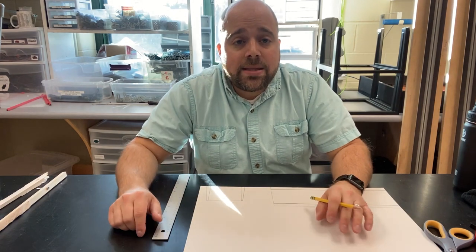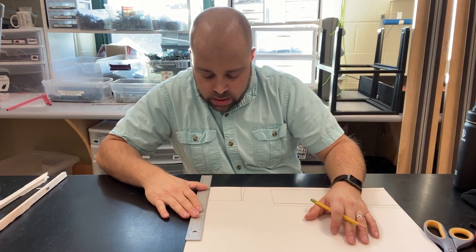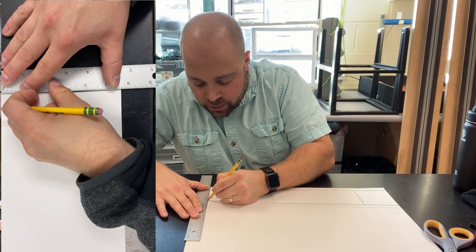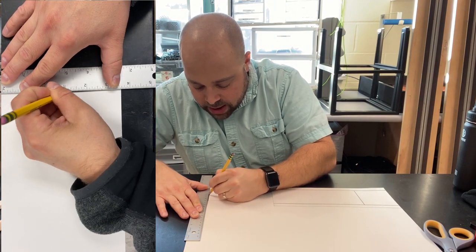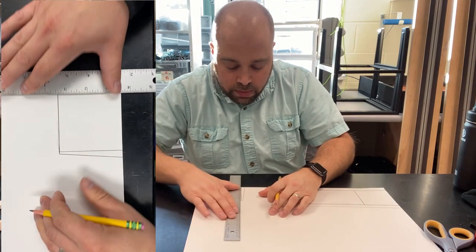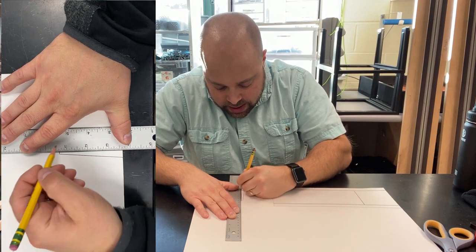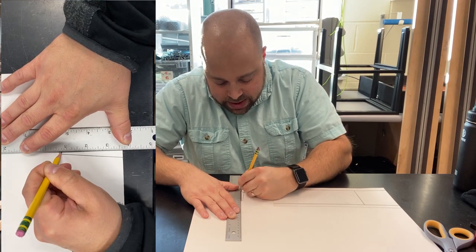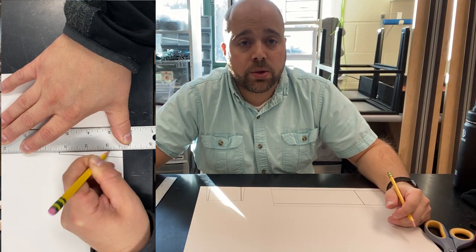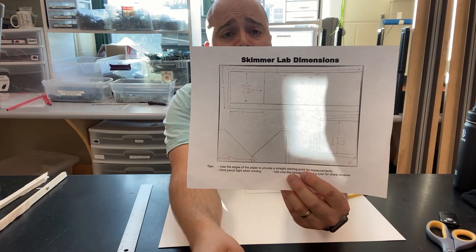The last step for the air scoop is to score the original straight three-inch vertical lines we drew — the ones that run parallel. Hold your ruler nice and tight and score each one. There we have our air scoop.